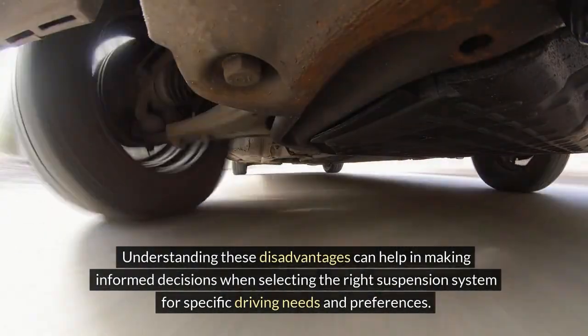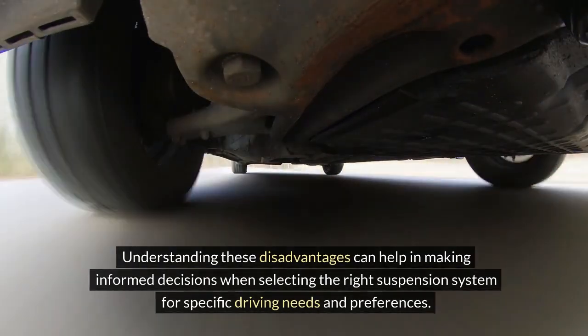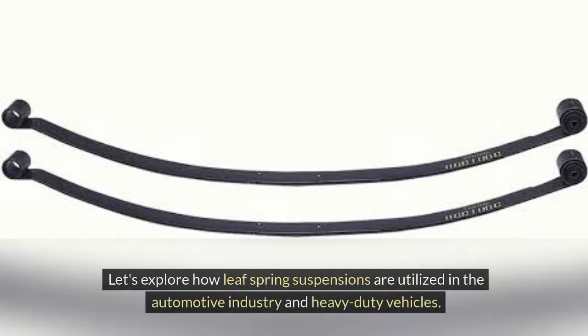Understanding these disadvantages can help in making informed decisions when selecting the right suspension system for specific driving needs and preferences. Leaf Spring Suspension systems find wide applications across various industries due to their durability and cost-effectiveness. Let's explore how Leaf Spring Suspensions are utilized in the automotive industry and heavy-duty vehicles.